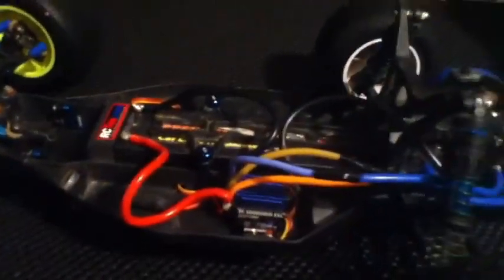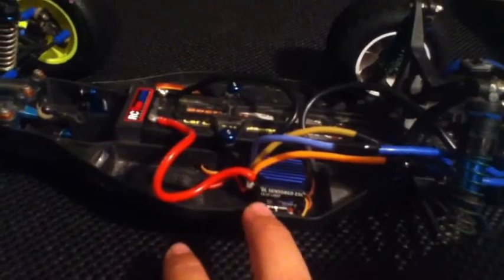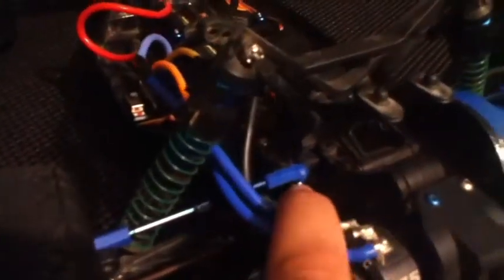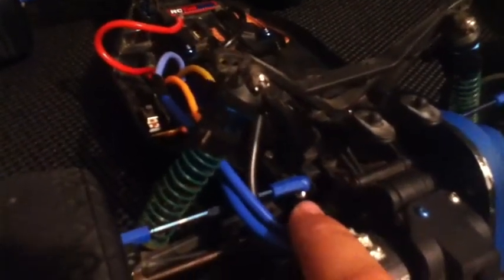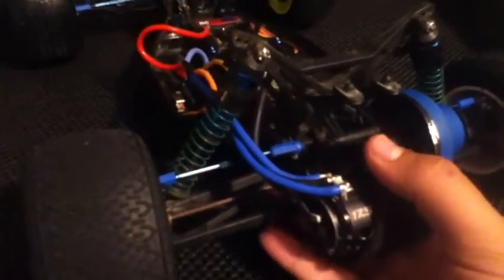I've got the Dynamite Sensored 13.5 limit platinum ESC in here, hooked up to my Reedy 75 Mach 2 sensored brushless motor - it seems to be a good combo and running okay. I have the carbon front chassis brace and rear chassis brace. The rear chassis brace is shaved down - it usually sits about an eighth of an inch higher and I shaved it down, which gives it a little more rear traction.